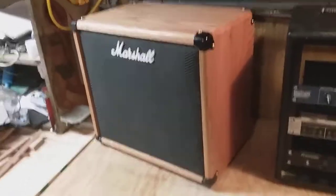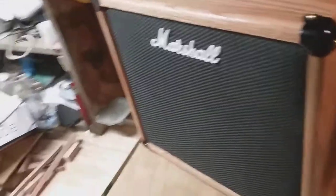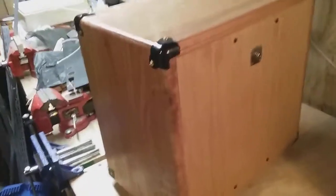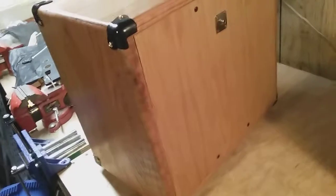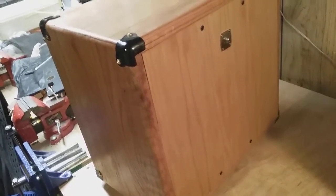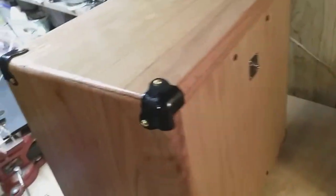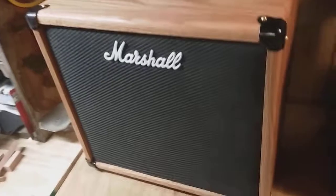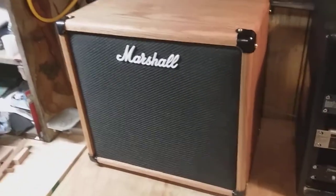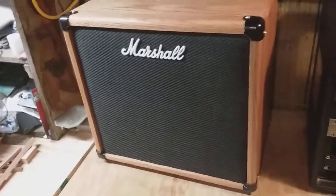Here's the speaker cabinet from my Marshall Code 50, all done, got the closed back on it. I have just a wire with positive and negative ends on it — it's high quality car stereo speaker wire. I got plenty in there. I didn't have to unsolder it from the circuit board on the head part, but it probably would have been a lot of work.